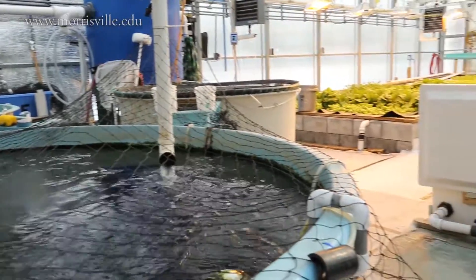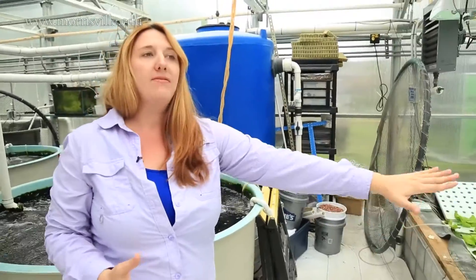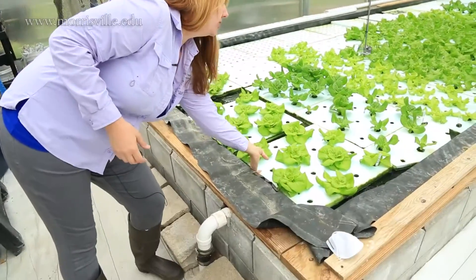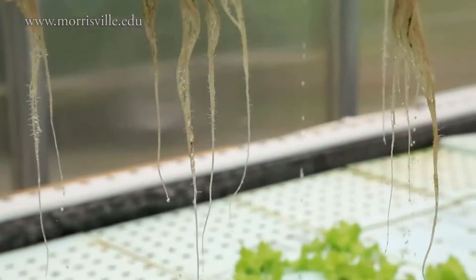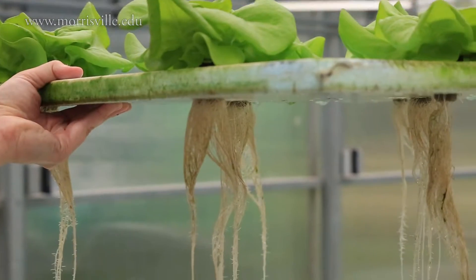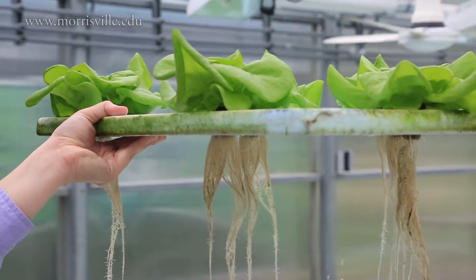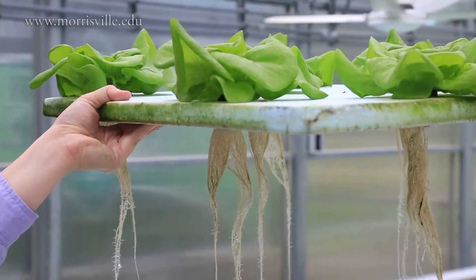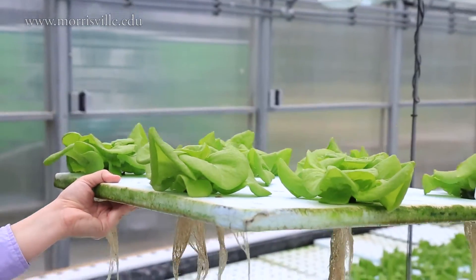The nitrate already present in the water serves as a fertilizer. This is a raft system, so the plants are directly on top of the water with the roots growing directly down into it. The nitrate they receive from the broken-down fish waste serves as fertilizer to help with growth.